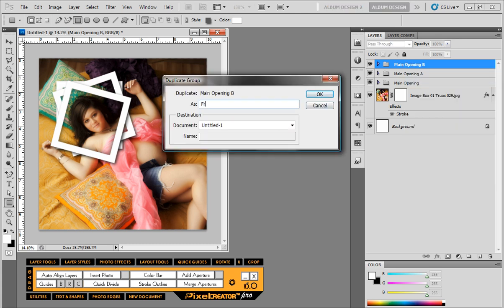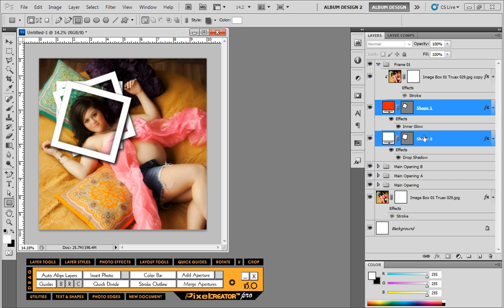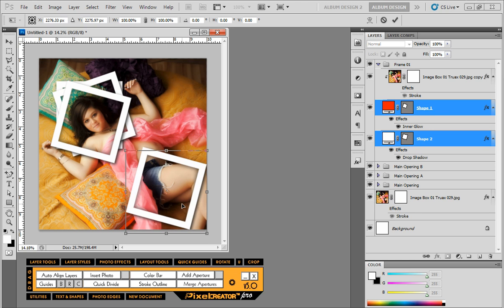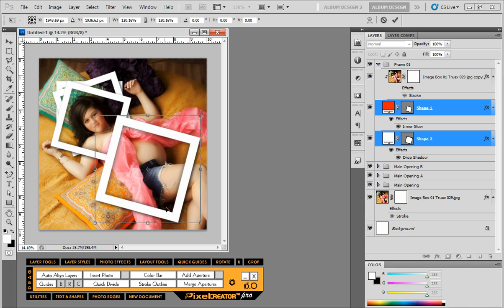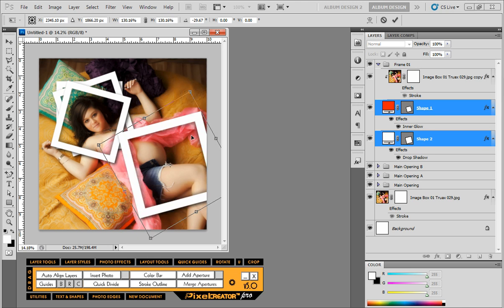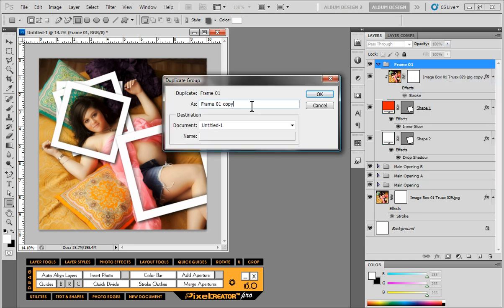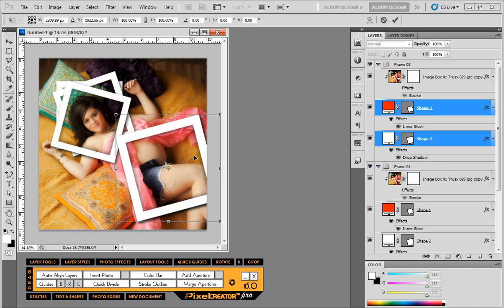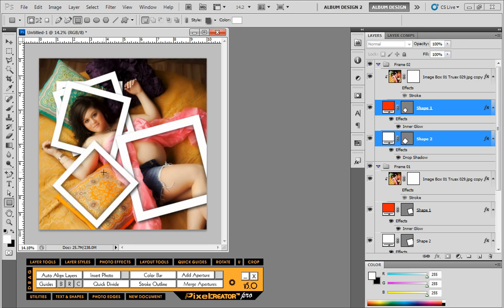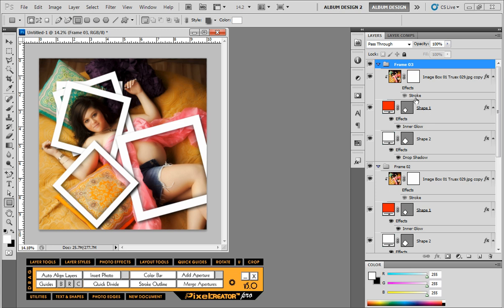From here we'll keep duplicating groups. I'm going to change the naming convention to 'frame a1' and modify shape one and shape two. Because these are vector shapes we can free transform them — we can move the frame anywhere and resize it without any loss of image quality, which is great. Then duplicate again, calling it 'frame O2,' modify shape one and shape two, and just keep going until you have an effect you like.